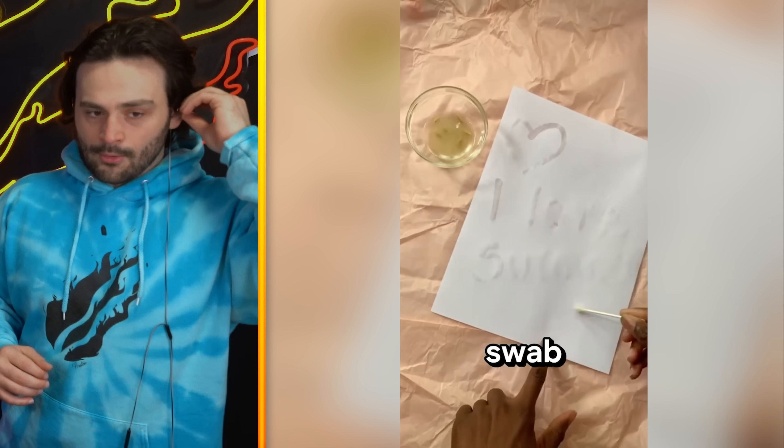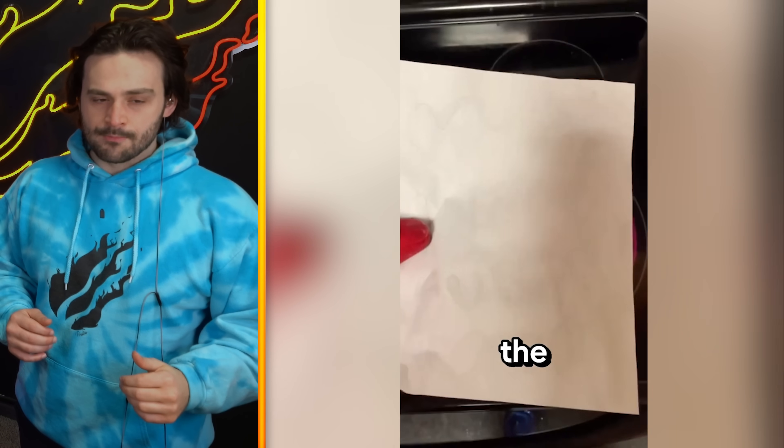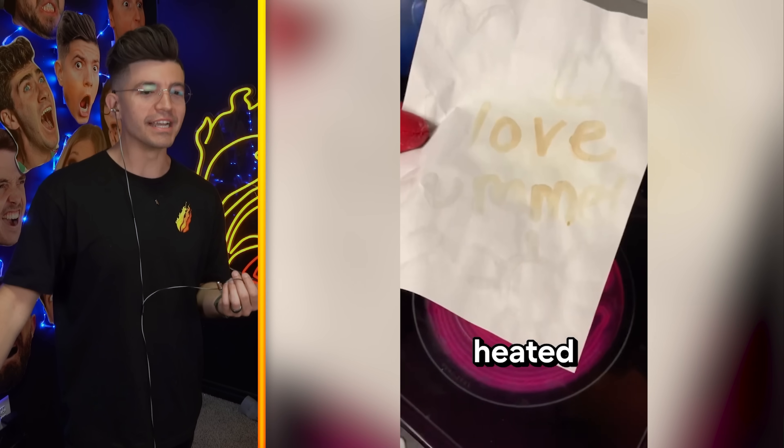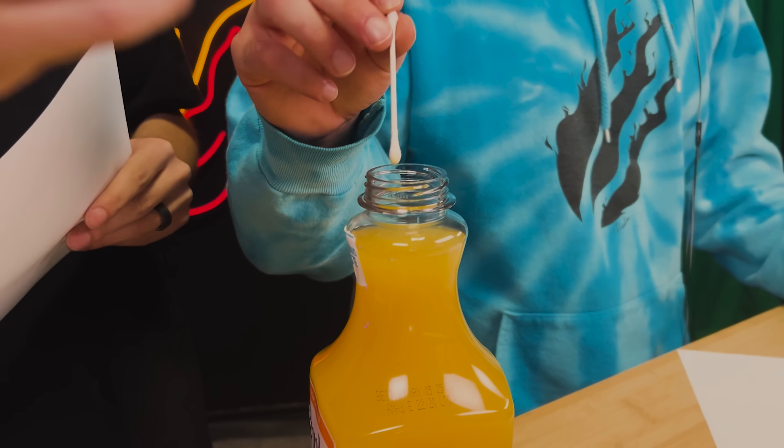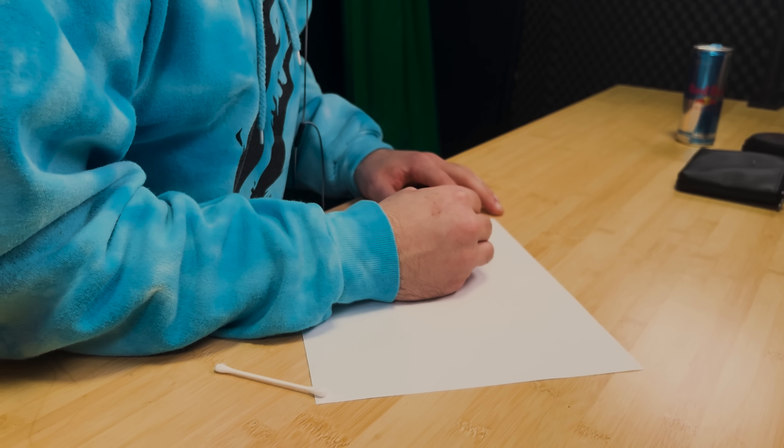Writing with a swab dipped in orange juice on paper can only reveal the words when the paper is heated. It's like a secret message! Wait, so you can write a secret message in the paper and it reveals when it gets hot, and all you need is orange juice. Would you like to have one? Are you writing it towards me? If you could write a secret love letter, who are you writing it to and what is it saying? They're like double dipping. This is cute. And love, Chase.